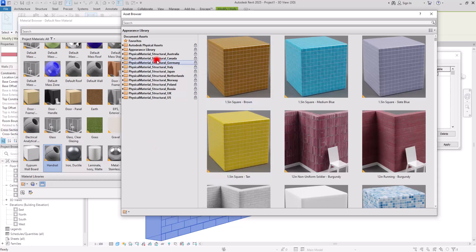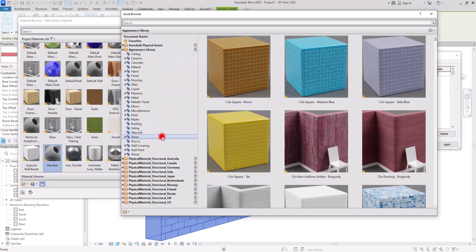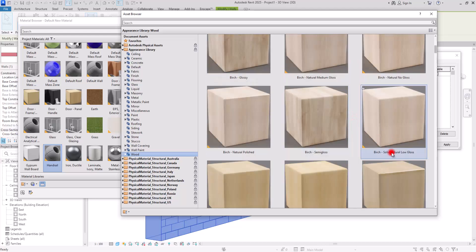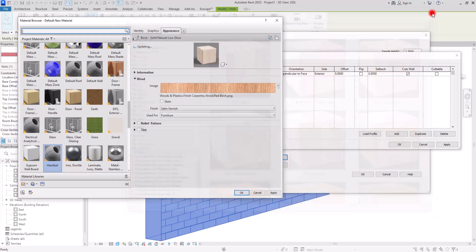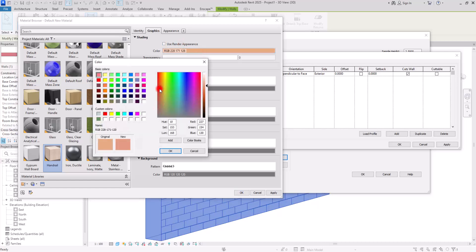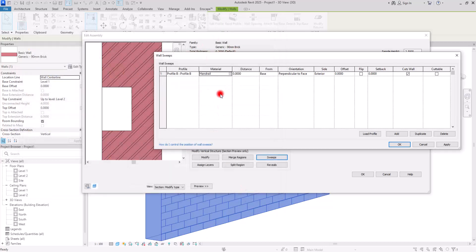Between all of the materials available you can select wood, metal, plastic, or anything you want. I'm going to go with Wood and select one of these. I don't want a texture for now, so I'll select this one. I really want to change its color though, so let's go to the Graphics section and change it to something like this. Click OK — this is the material for our handrail.